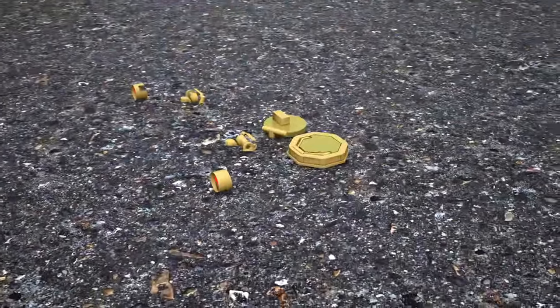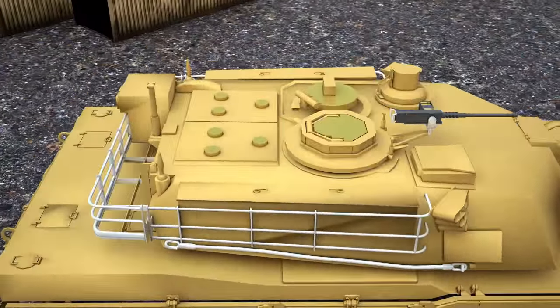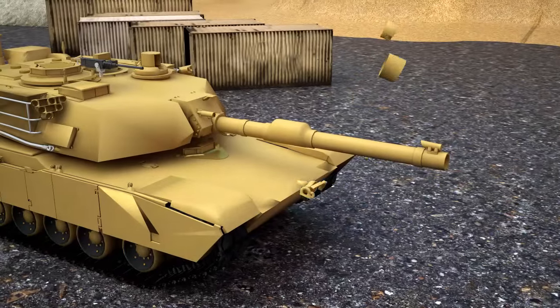To get inside the tank, we will install two hatches. And of course, we cannot finish without the headlights — so we put on the front ones and the rear ones.